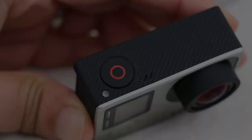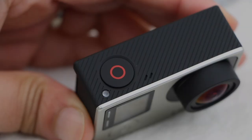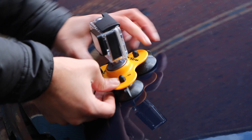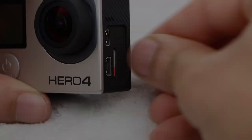Avoid setting the GoPro to record and leaving it to record for long periods — you'll end up chewing through batteries and having to trawl through tons of footage when it comes to edit your project. Try different angles and be selective with your shots. If that doesn't work, don't be afraid to highlight tag your video. Not only will it make the editing phase quicker and easier, it'll create a more entertaining video for the viewer.